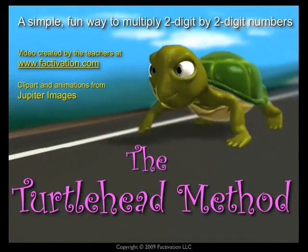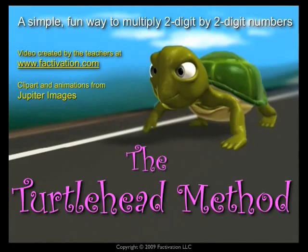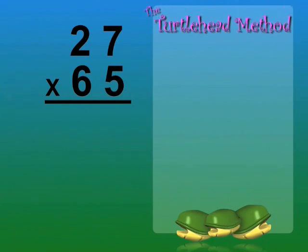The turtle head method makes multiplying larger numbers simple. Let's multiply 27 times 65.